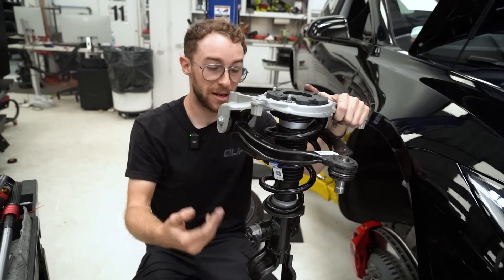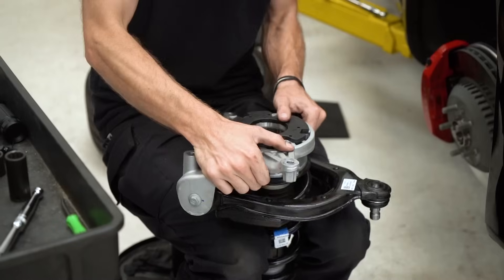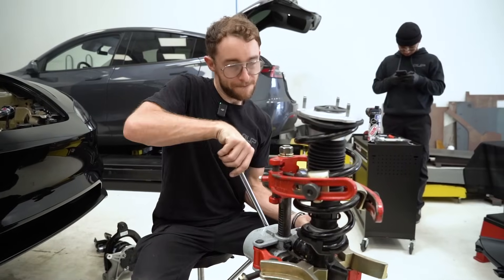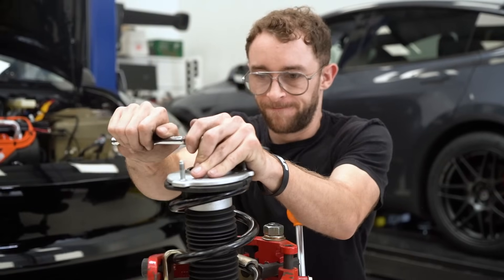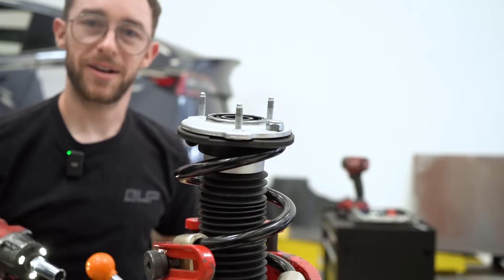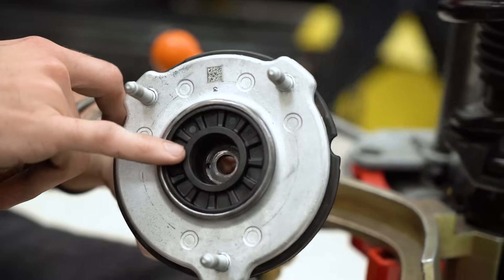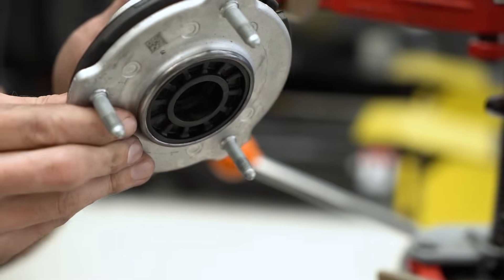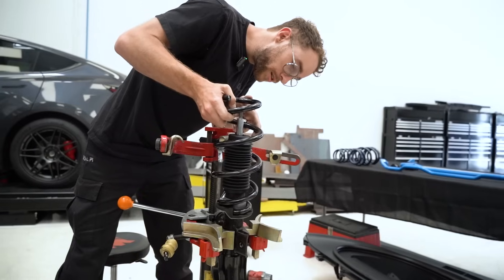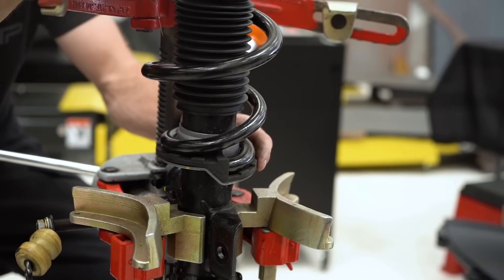Now that we have the front assembly out of the car, we're going to tear it apart so we can compare our dual rate lowering springs to these factory springs. With the spring compressor, you just walk it right off. The top hat does look a little bit different — it looks like they ridged the inside of the rubber on the bushing around the metal plate itself. I don't know if that's going to help with structural rigidity or longevity, but it does look different than the original Model 3 Performance. Also, this lower spring perch spins, which is interesting — it was a fixed lower spring perch on the first generation Model 3.